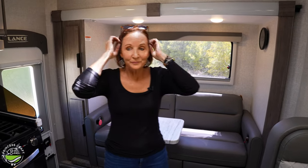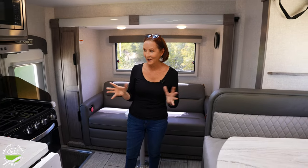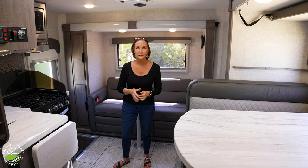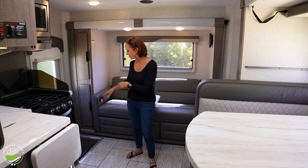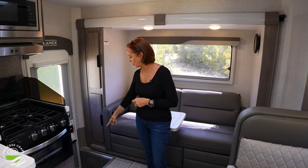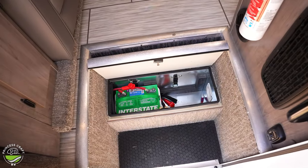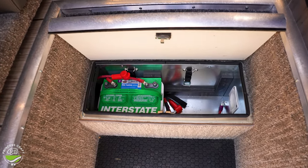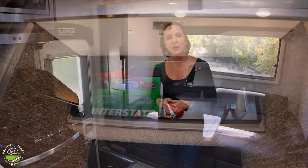Stepping inside, if you haven't been in a truck camper lately, you're going to be surprised at how this feels. It's really comfortable and fits on the back of a truck. I'm going to start right over here at the step, because just opening that second step is going to show you the battery compartment. In there you've got a standard battery, but there is an option to add lithium — from Lance or your dealer can do it either way.